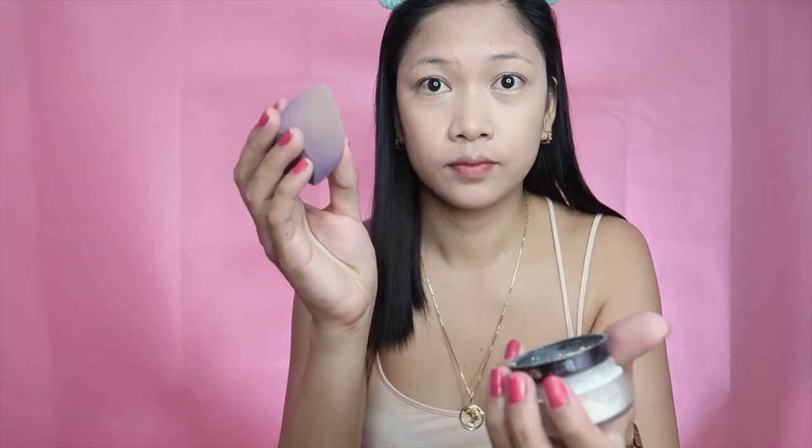Now I'm using the Laura Mercier Loose Powder in translucent. Using my beauty blender, I'm going to press in the loose powder under my eyes to set the concealer and foundation. Hopefully this will help with the creasing and the crepe under that area.